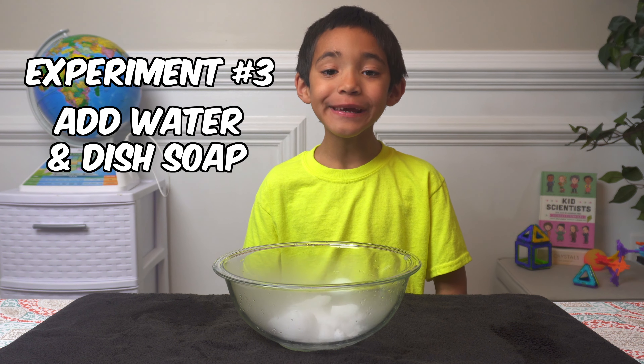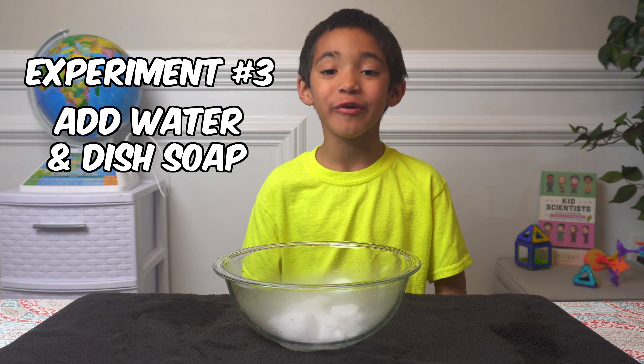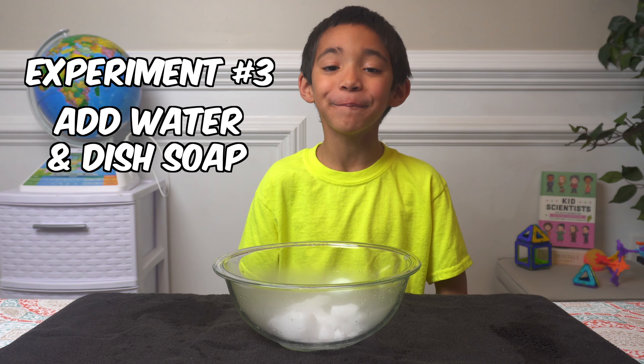If you put in water and dish soap, it makes a ton of bubbles.